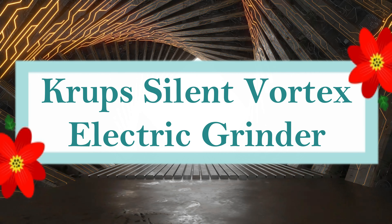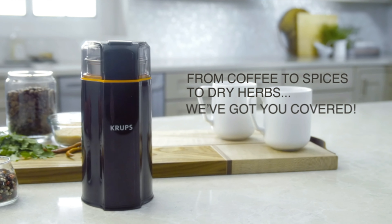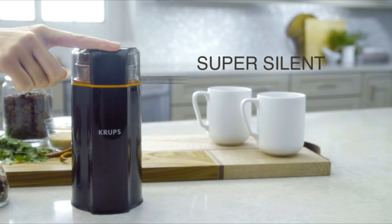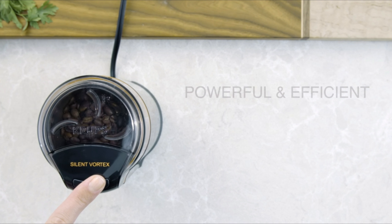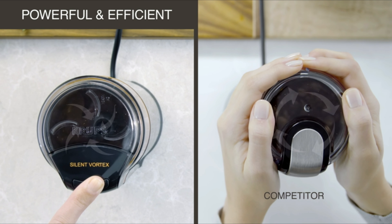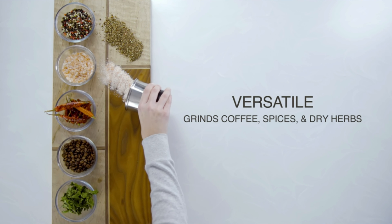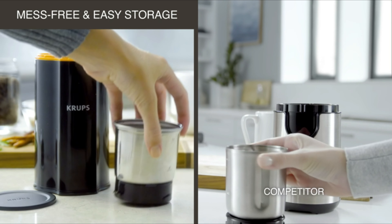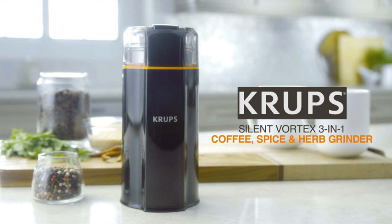Number 10: Krups Silent Vortex Electric Grinder. The Silent Vortex Grinder stands out for its outstanding performance and nearly silent operation. This adaptable 3-in-1 grinder conveniently grinds dry herbs, spices, and coffee. It can easily handle tough spices and grind up to 12 cups of coffee beans in just 15 seconds, thanks to its patent-pending Vortex Spin technology. The stainless steel grinding bowl is removable and readily washable in a dishwasher. A designated storage cap is provided to keep your ingredients clean and fresh.